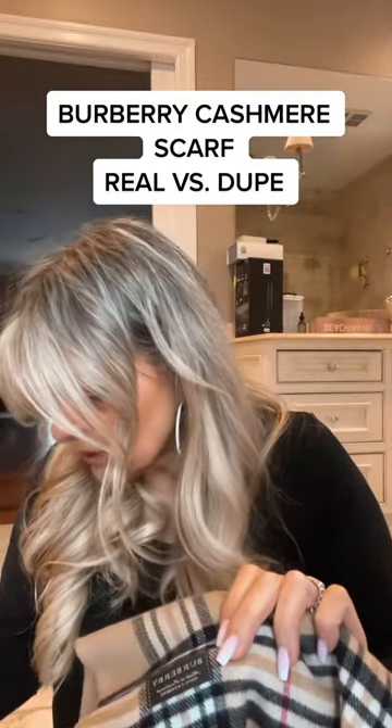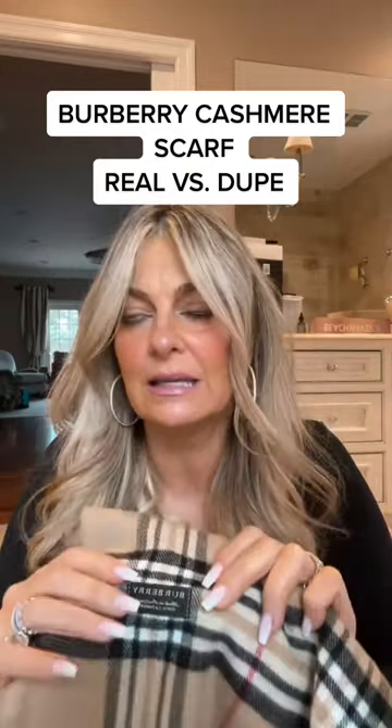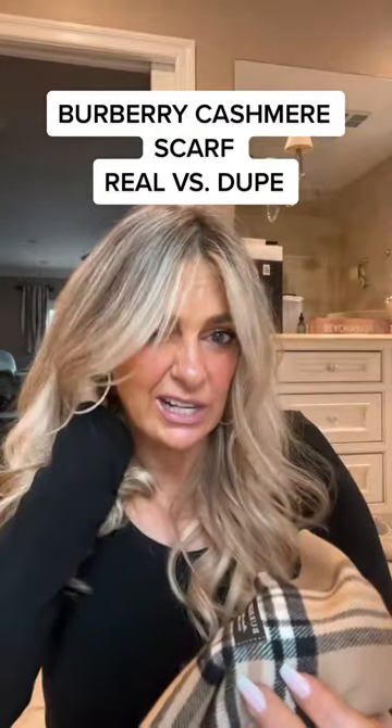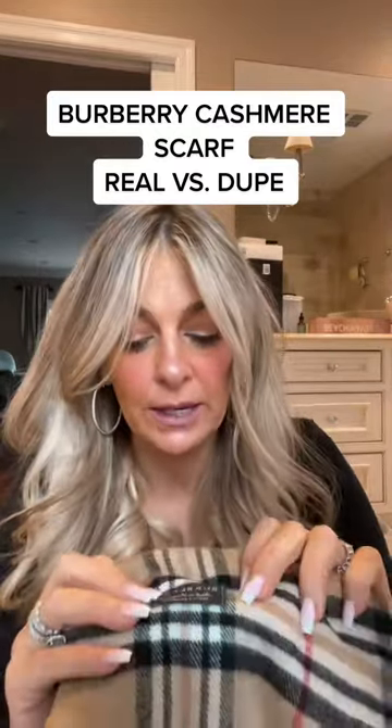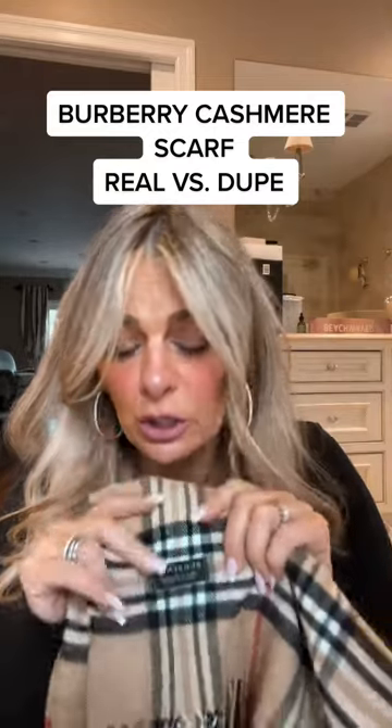Labels will say different things. This one says 'Made exclusively in Scotland,' which was from a while ago when they were only making them there. Since then, they make them in France, England, and now even in Asia. Always take a look at the logo — the logo is a dead giveaway.